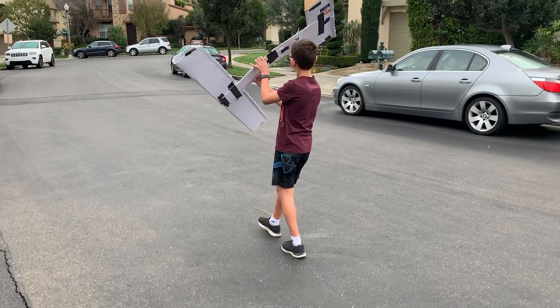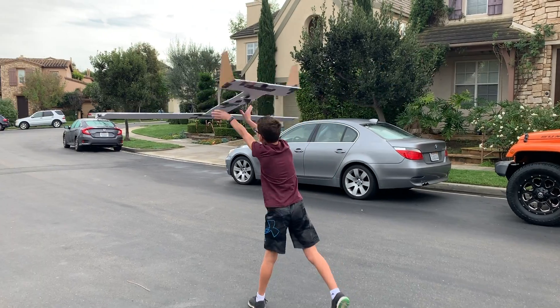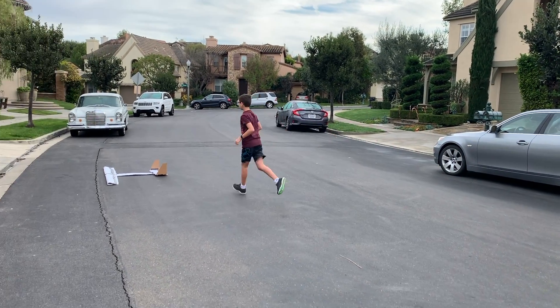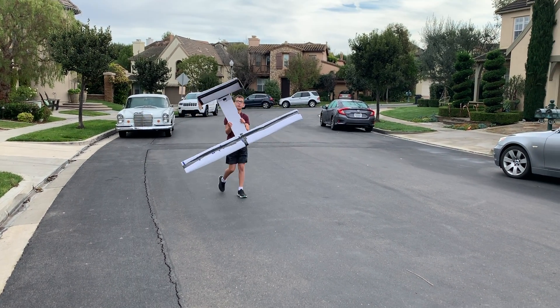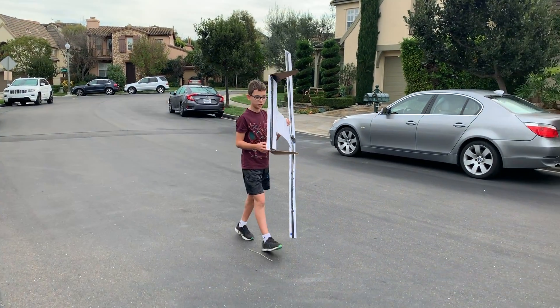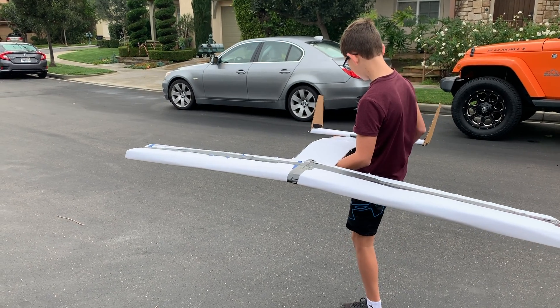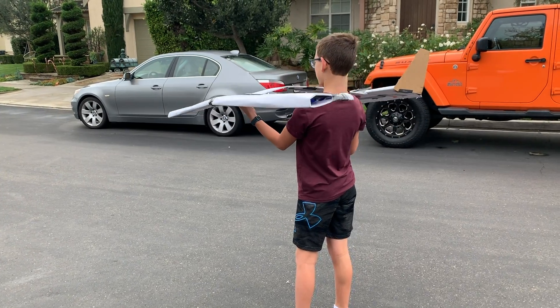Oh wow! This might work this time. That was better. What I need to do is throw it close to the ground — I think we only have a couple more tries left. It's a little hard to stay together because, as you can tell, it's a little bit bendy.